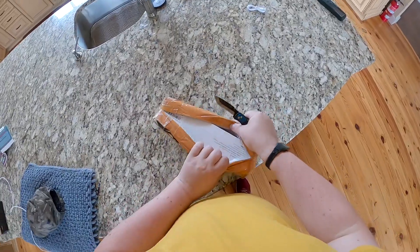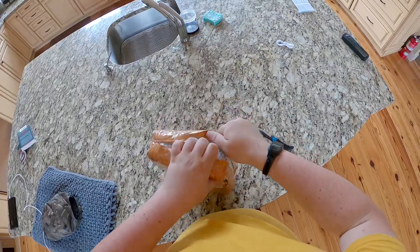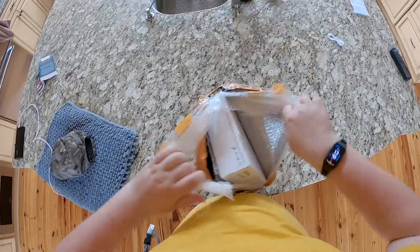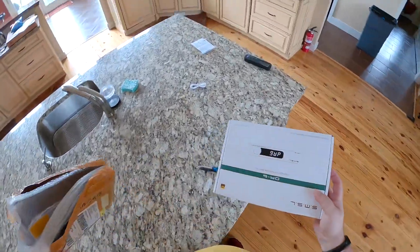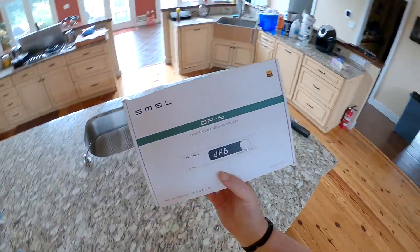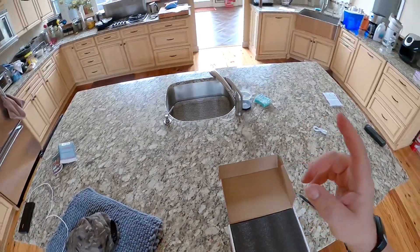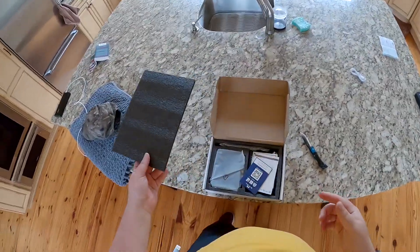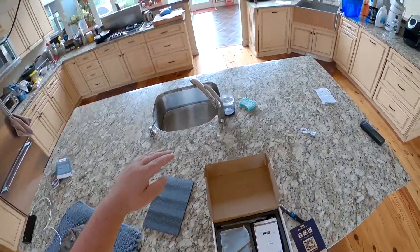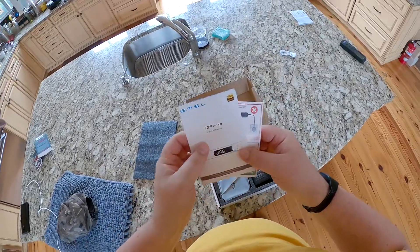Barely clipped the box — let's see. I'm getting good at this unboxing thing. A couple years of practice — I'm basically a horse surgeon now. SMSL sent me the DA6, the SMSL high-resolution power amplifier, which apparently is competing with the Topping DA90. Topping now has a D90, an A90, some other 90 speaker amplifier stack.